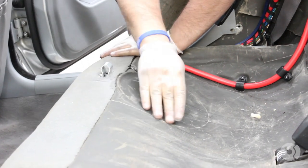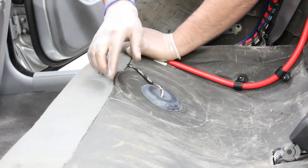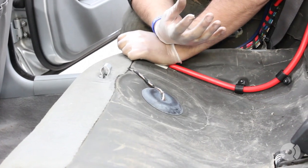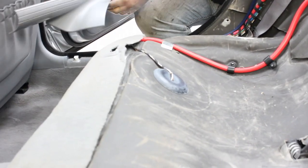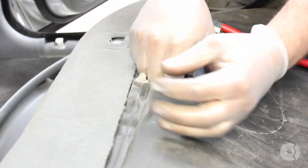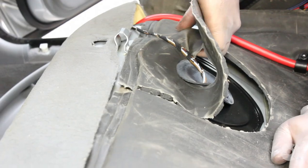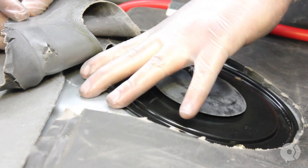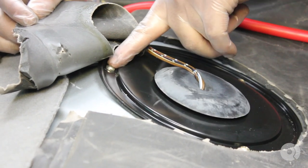The fuel pump on this vehicle is essentially located under here — it's on the passenger side of most BMWs. There's basically some soundproofing material here that you're going to have to cut through in order to release it, but that will give you direct access to the fuel pump. There are three Phillips head screws that hold this top plate onto the chassis — this is the access panel to get into the fuel tank, so we're going to release those screws now.